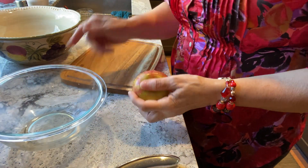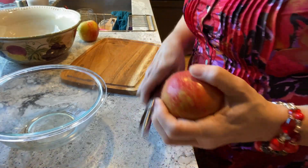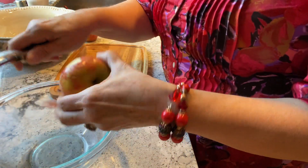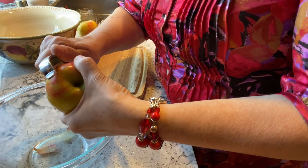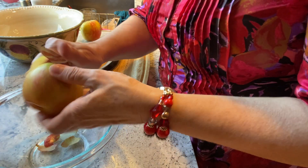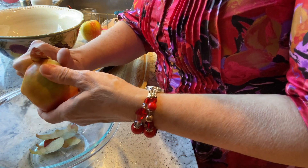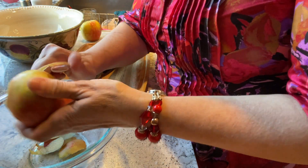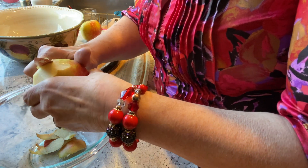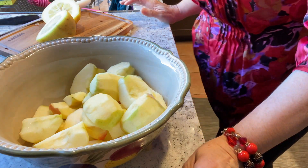The apples have been washed. Now I have to core them, peel them, and quarter them. I'm going to go ahead and peel them — here's my compost bowl so I can put everything straight to the compost. I usually don't like peeling things since there are a lot of good vitamins and minerals in the peels, but this one needs to be peeled otherwise the peel does its own thing and gets ugly.